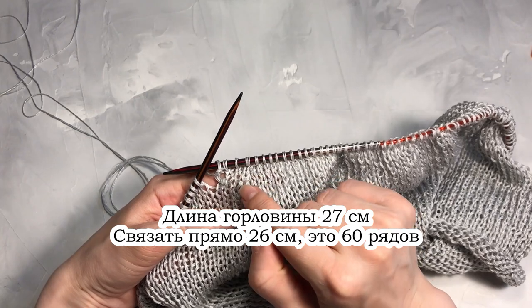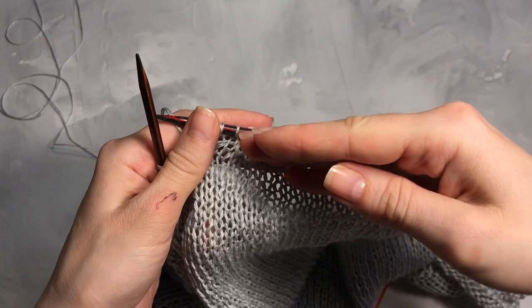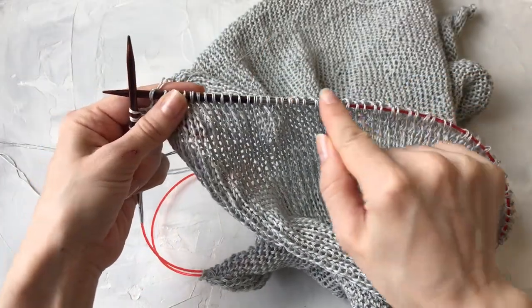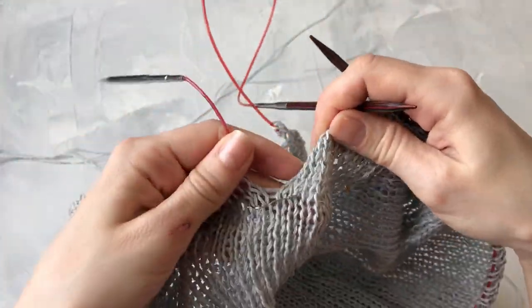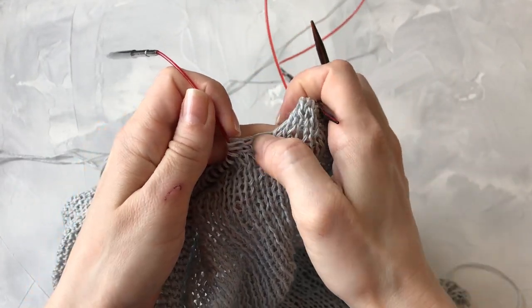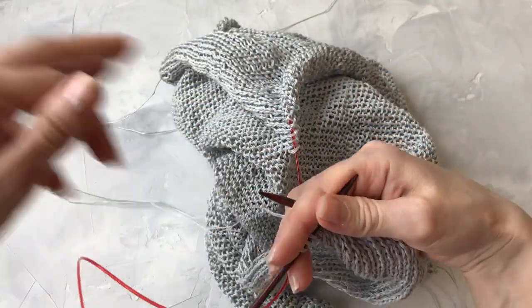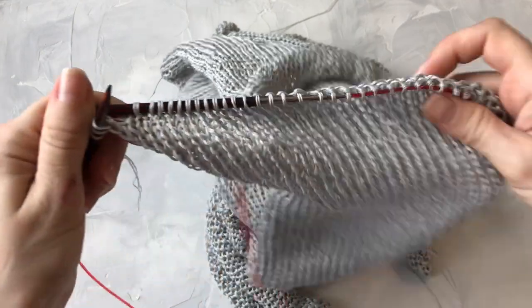В конце горловины сделаем такой же приём, только не убавок, а прибавок — прибавим в конце горловины 2 петли. Я провязала 60 рядов. Здесь я закрепила в начале горловины крайние петельки, чтобы эта перемычка не растягивалась в процессе вязания. И вторую половинку, где будет передняя часть блузы, перенадела на другие спицы для удобства.